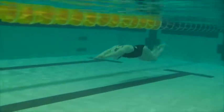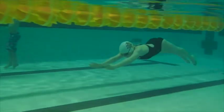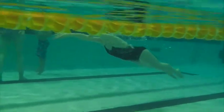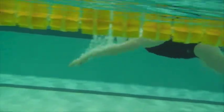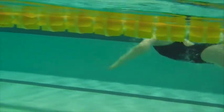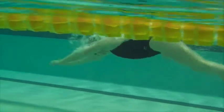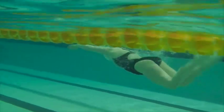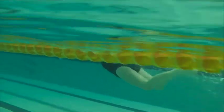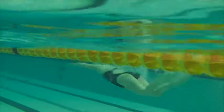Here we have Alana's butterfly stroke. We can see that the hands are starting the undulation instead of it being the head and body. The hands go down and then they've got to come back up before the pull phase. I want you to think about getting the head in before the hands, so that the hands are where they belong in time for the pull phase.